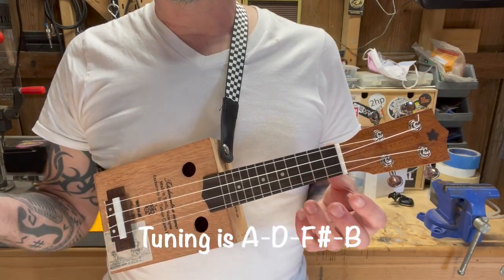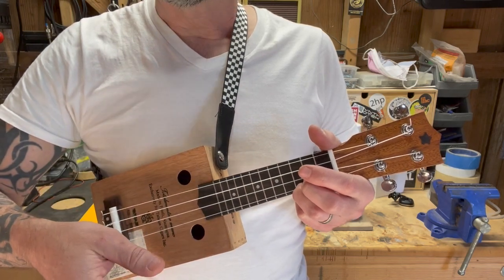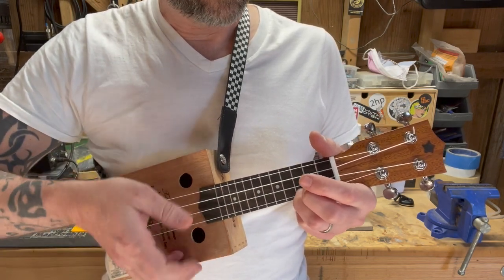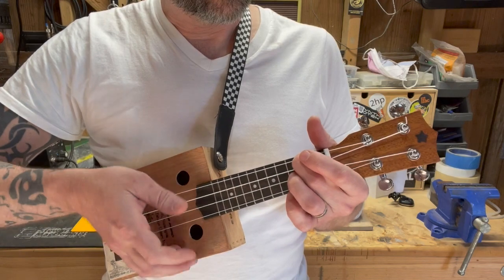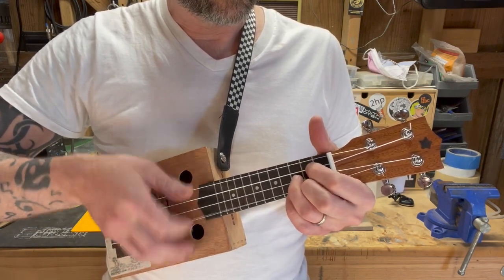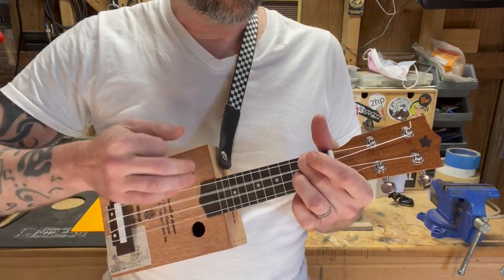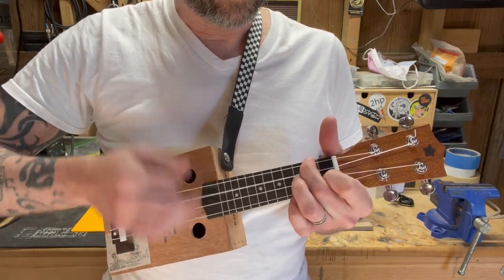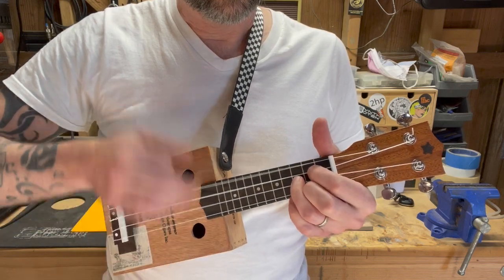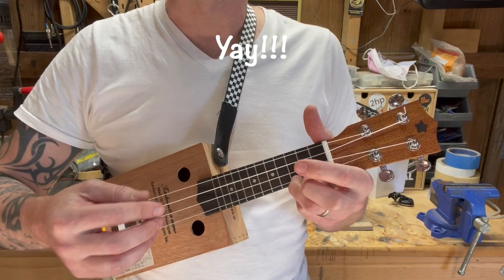Let's see if this helped. I got her tuned up — same tuning as last time — and let's see how she sounds. Already better. Much, much better.